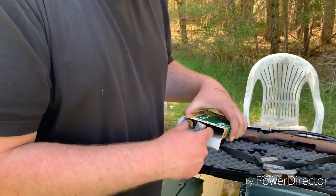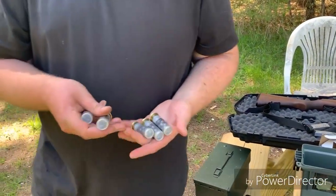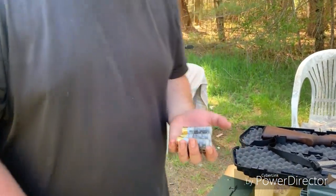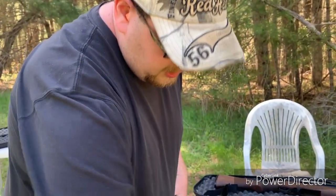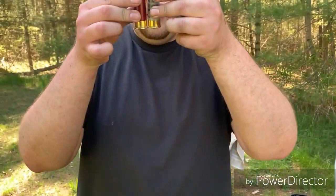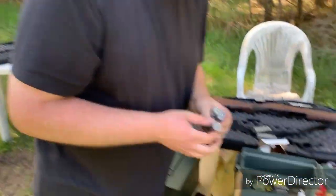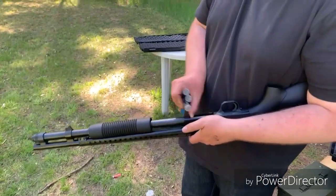One thing about these particular loads is that although they are technically classified as two and three-quarter inch shells, I can only fit seven of them in this shotgun, because as you can see they're a little tiny bit longer than your standard two and three-quarter inch shells. Not really sure why — probably just the extra pellets in there — but that's neither here nor there.